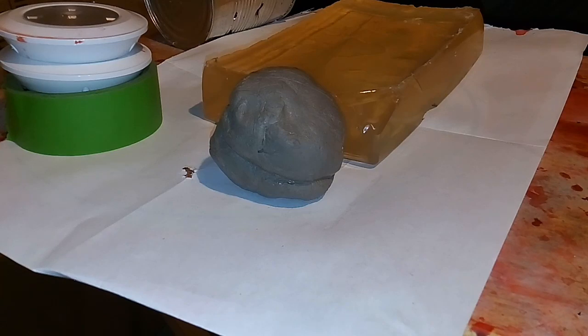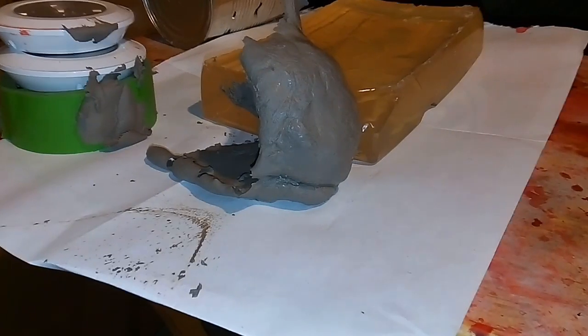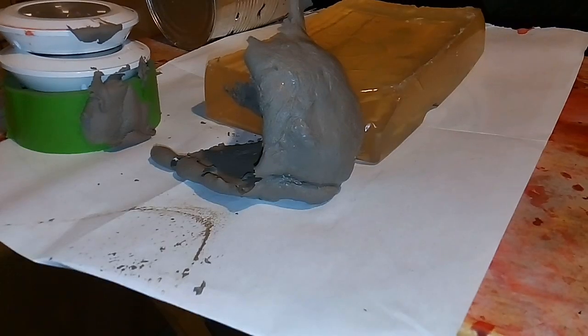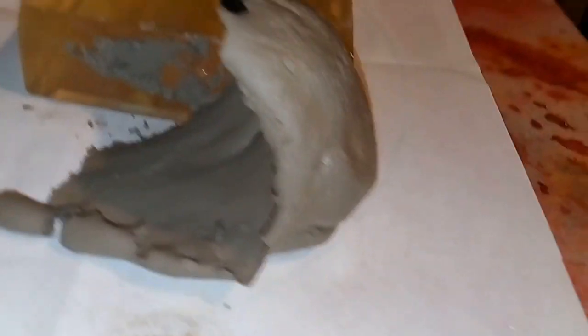It's time to shoot some clay. Sheared it in half — pretty nice. And we were able to catch the pellet; we'll dig that out here in a little bit.